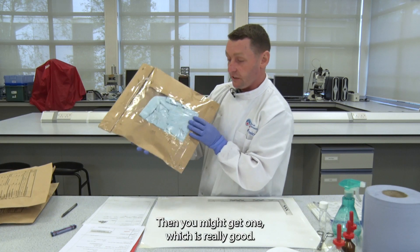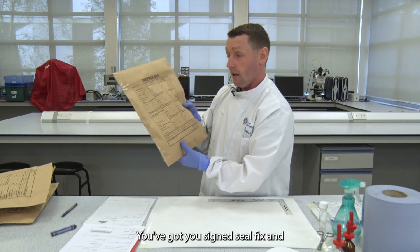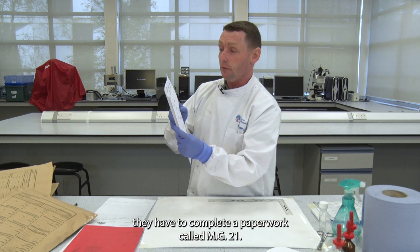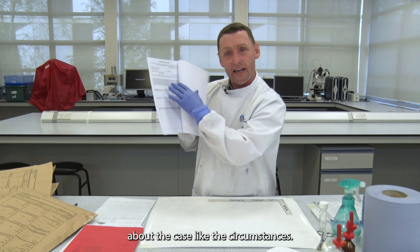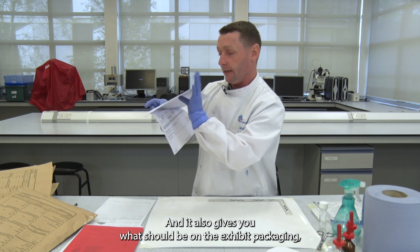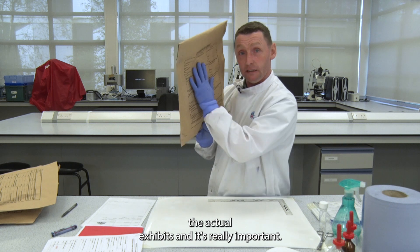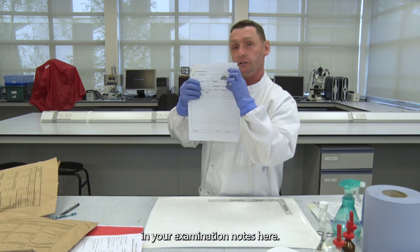Then you might get one which is really good packaging — it's very sealed around the edges, you have your signed seal fix, and all the fields have been completed. When a police officer sends forensic work into the lab, they complete paperwork called the MG21. This tells you who the officer is, a bit about the case and the circumstances, and gives you what should be on the exhibit packaging, usually on the last page.